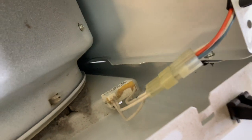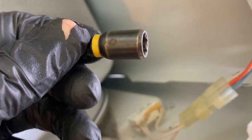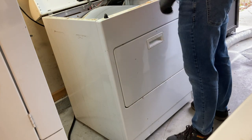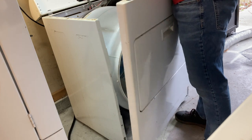Belt fell off. You're going to separate the door switch connector, and take a 5/16th nut driver to get the screw here and here. Once you've got that done on the front panel, just pull back up and away.